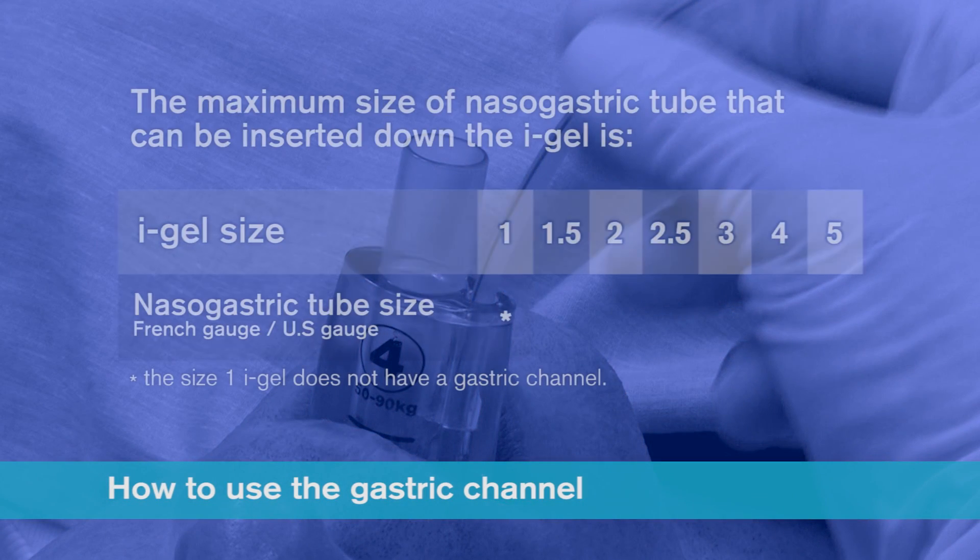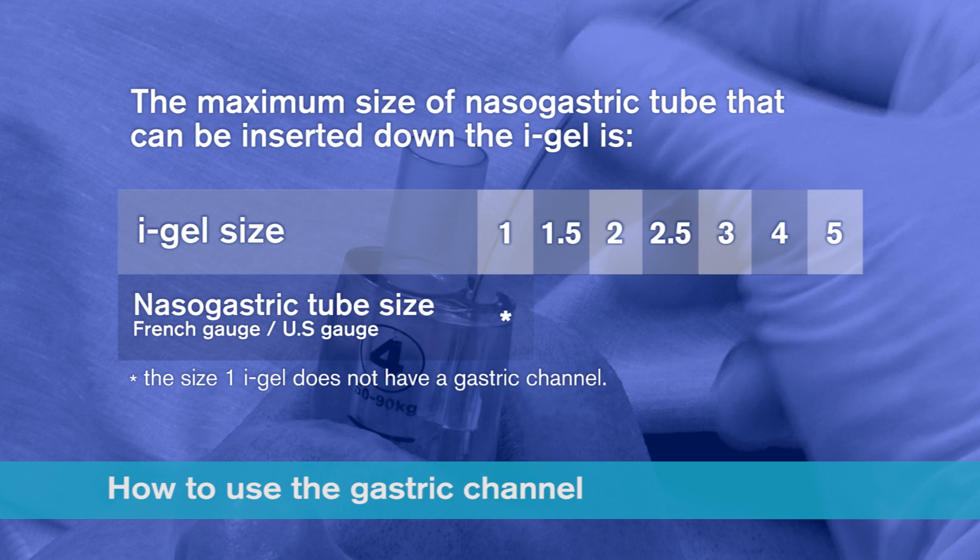The maximum size of nasogastric tube that can be inserted down the iGel is size 10 French gauge for a size 1.5 iGel, 12 French gauge for sizes 2, 2.5, 3 and 4, and size 14 French gauge for a size 5 iGel.